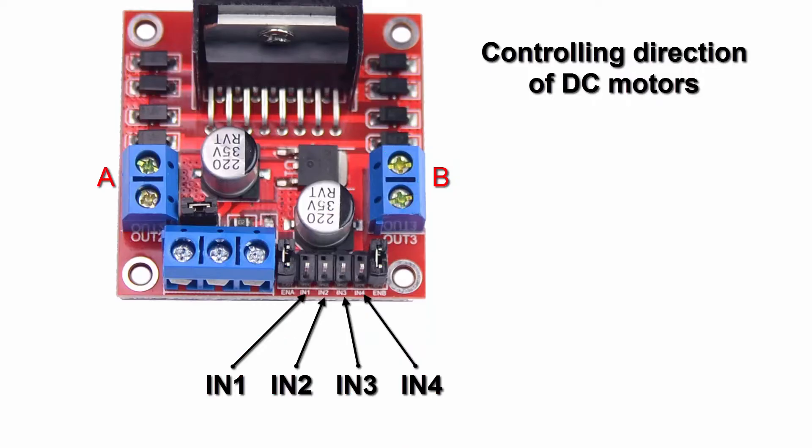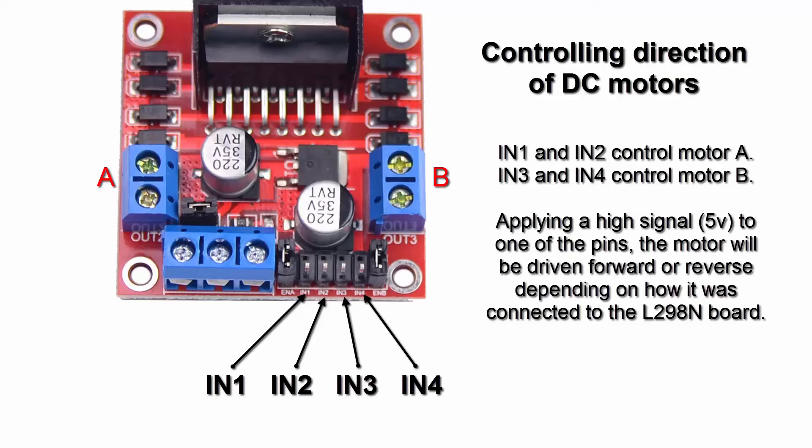N1 and N2 control the direction for motor A by applying a high signal, or 5 volts, to N1 or N2. One of these pins will cause the motor to go forward, and the other in reverse. The same goes for N3 and N4 — these inputs control motor B. Depending on which way you connected the motor, it will determine which input drives forward or reverse.